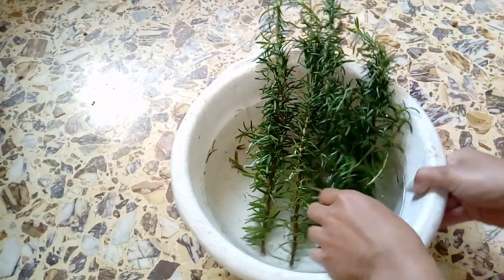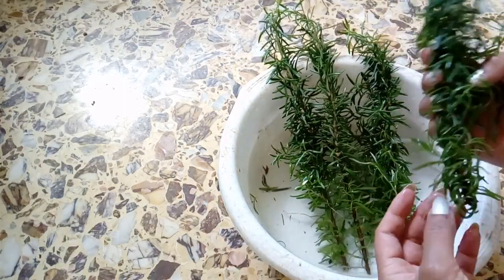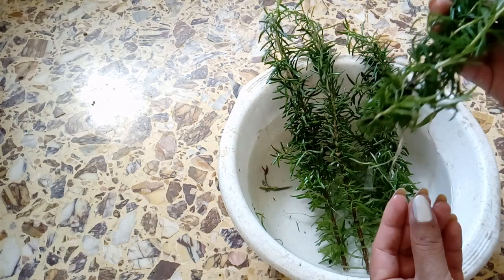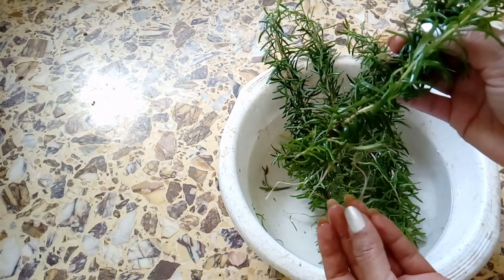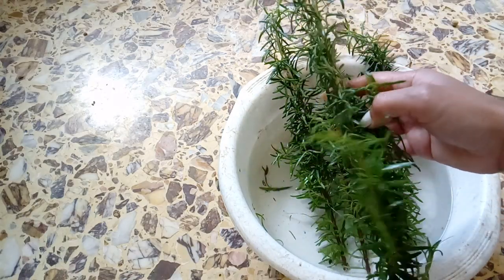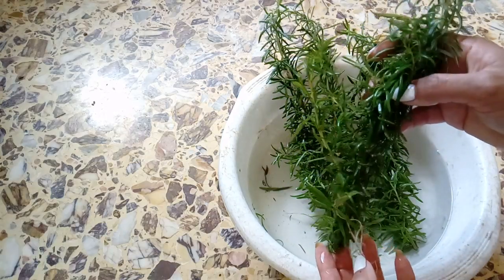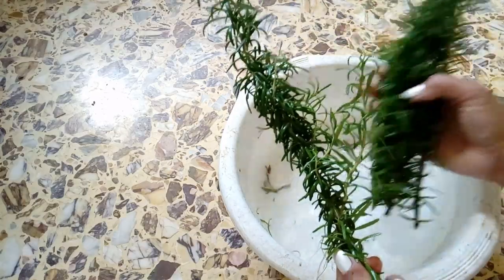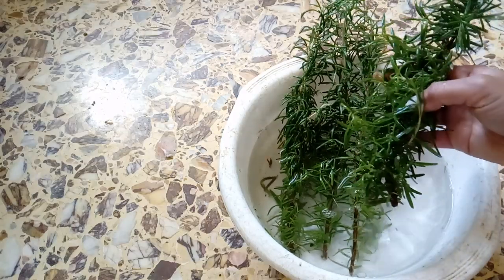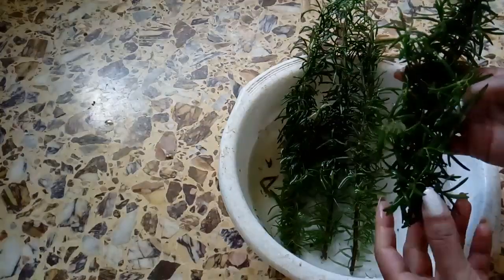Okay, this rosemary — I cut it and have been letting it sit in water for about four weeks, and now it's ready to plant because there are a lot of roots here. The leaves haven't dried out at all — they're still happy, standing and not falling. I just left it in a water bowl. It actually starts rooting from about three weeks.